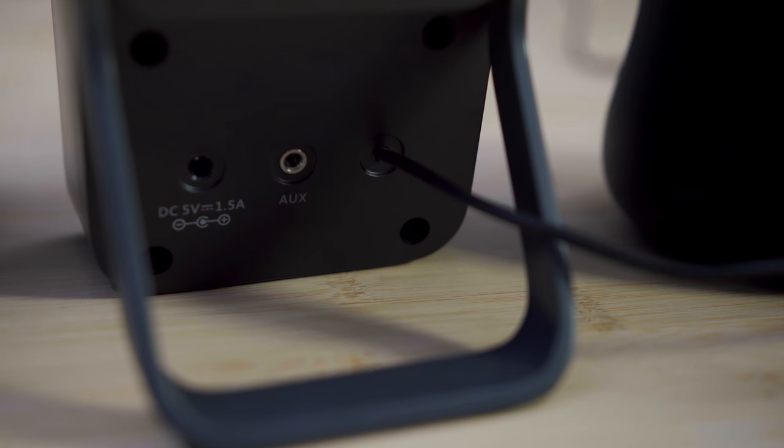On the back of the right speaker, there's a detachable 3.5mm cable to plug into your PC, as well as a port for the power adapter.